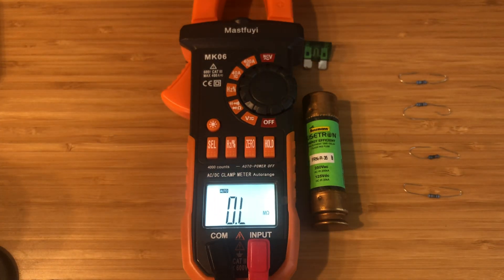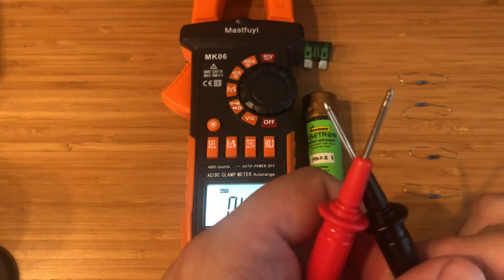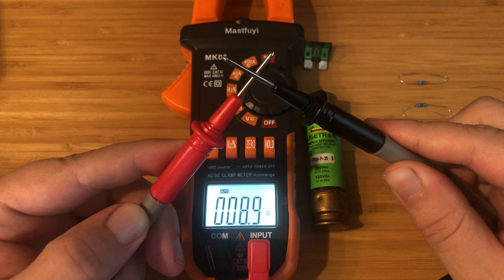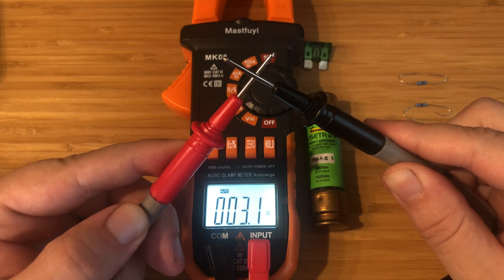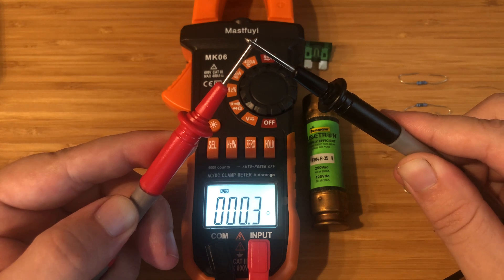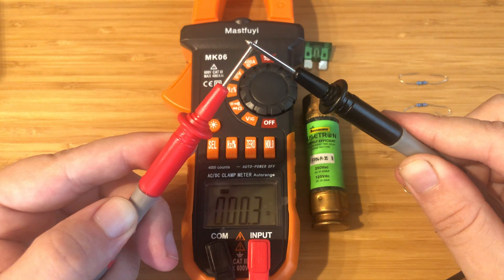So I'm going to go ahead and test first the leads. This should show essentially a zero. I do this as a sanity check — that way you make sure that your leads don't have a lot of resistance in them. As you can see here, it's 0.3. The little horseshoe symbol is what you consider an ohm.